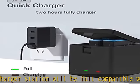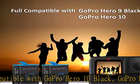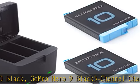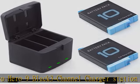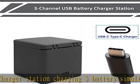It takes about two hours to fully charge two batteries under a voltage of 5V 2A. Battery capacity is 3.85V, 1800mAh, and weighs 4.3 ounces. The storage function of the charger makes it very convenient to carry around.